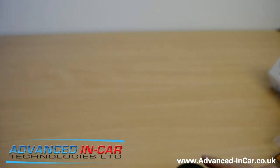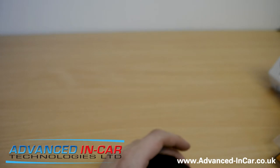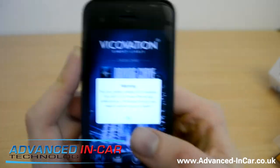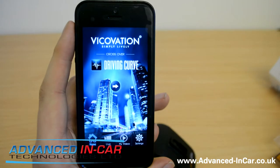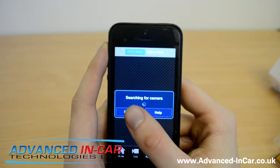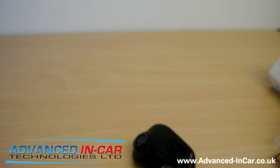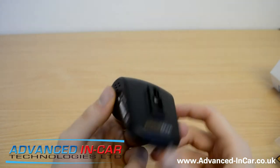You do need to have a smartphone for this. So what we can do is quickly run through the Vico Viewer app — I haven't got the camera connected at the moment, but we'll do that in the next part. There's just a quick warning and it's showing the Driving Curve app they want you to use as well. I suggest that before you get the camera, you download the app and make sure it's ready to go. So what we'll do now is get the camera hooked up to the power supply so we can fire it up.